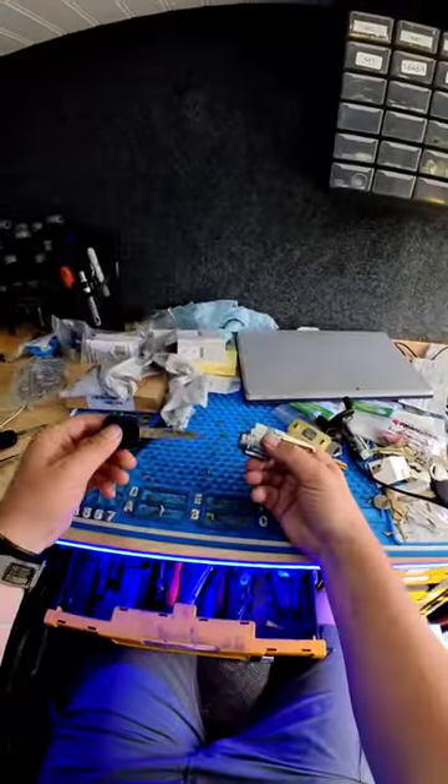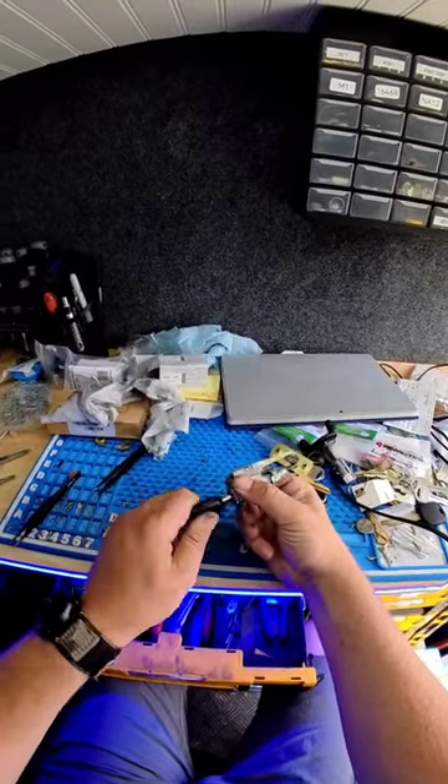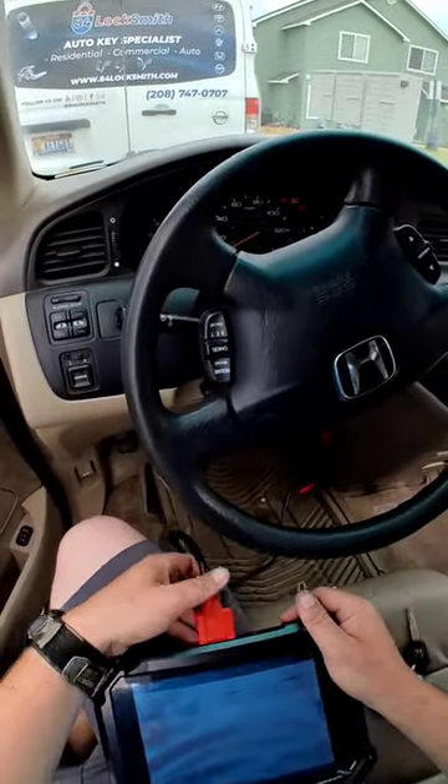Alright, that's it. The ignition is assembled again. So with the new key you can see it's going in and out smooth. Okay, listo señor.